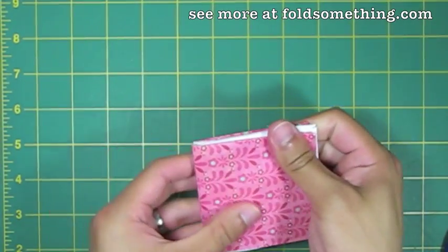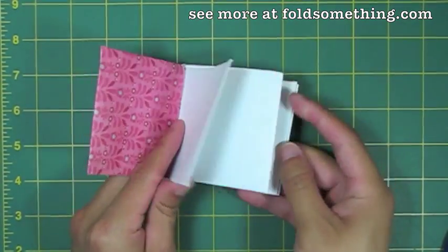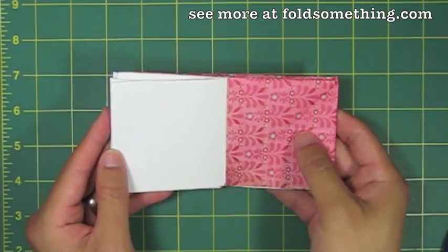My book is a little thick and tough to close because I used scrapbook paper, which is more like card stock. But if you use regular origami paper or even office paper cut to a square, you shouldn't have a problem. And there's your square booklet.